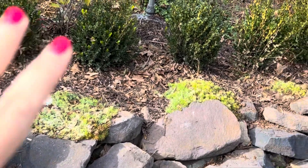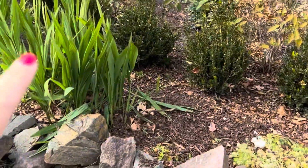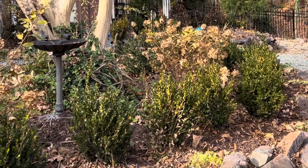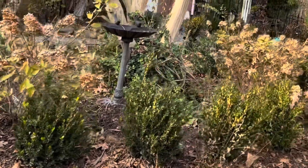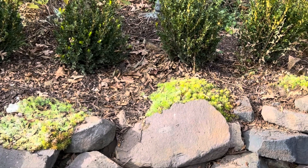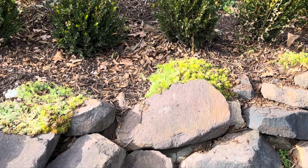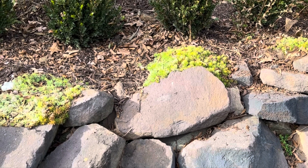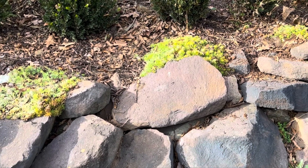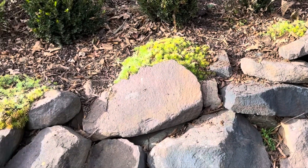I just repeated the pattern from one end to the other - from where the crocosmia flanks one side to where it flanks the other. Because of the rocks and the sedum, I planted them a little differently in every space, but now I won't have to remember. Planting by the bed is so much easier versus planting all your hyacinth first and then trying to plant your daffodils. I promise you, you will thank me for this later, especially if you're new to planting bulbs.